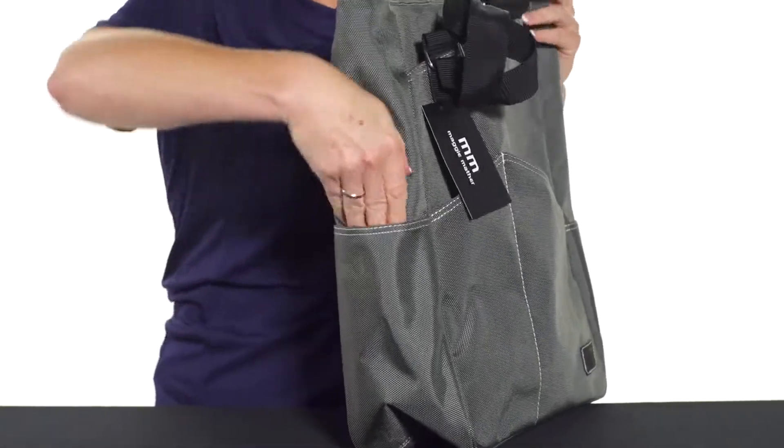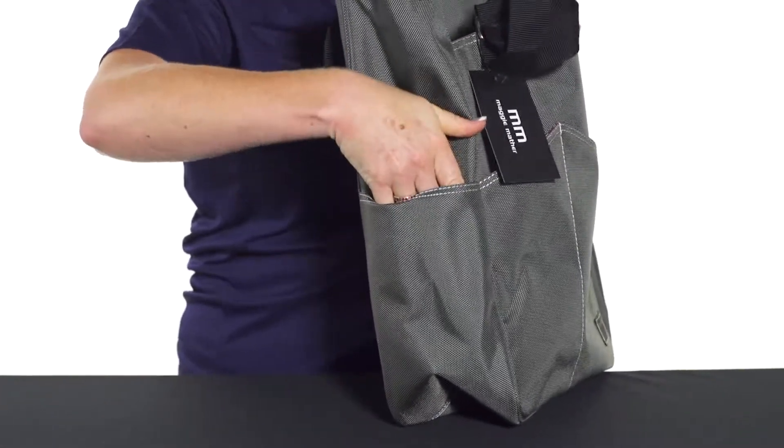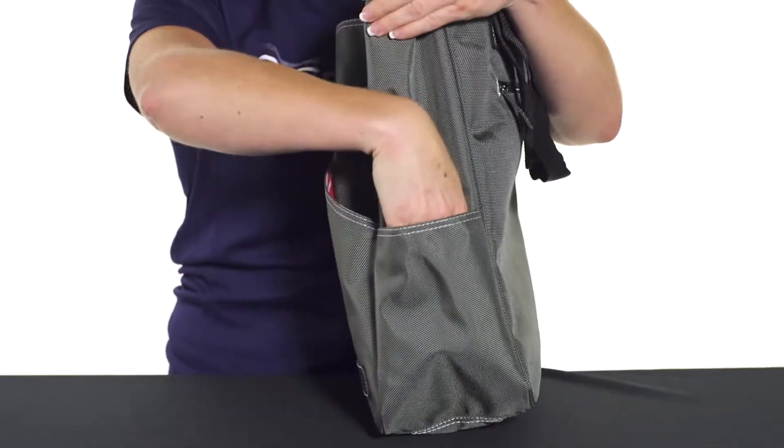The sides also feature a pocket right here, so you can put tennis balls, a can of tennis balls right in there, or maybe a water bottle. Both sides do have that.